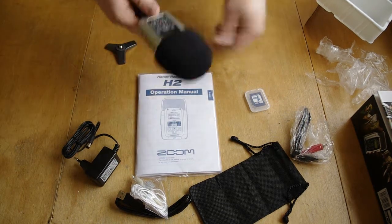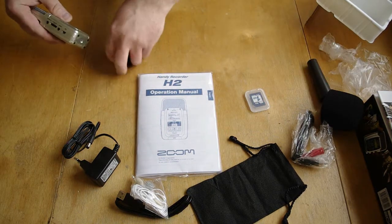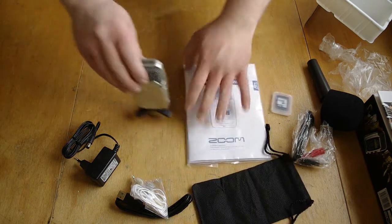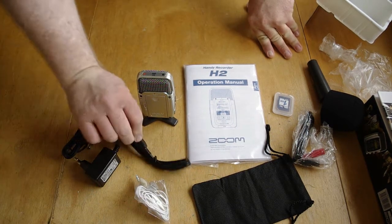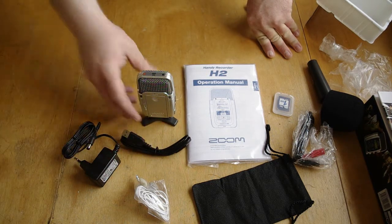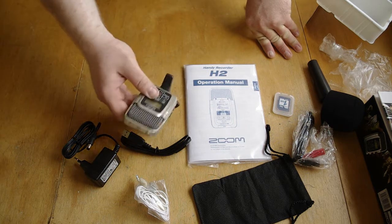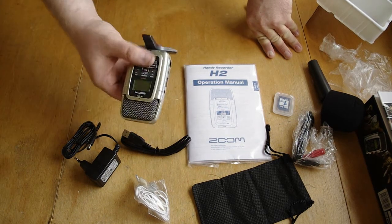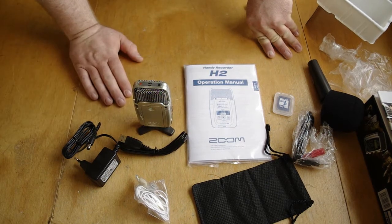Very lightweight. Also very nice. And with this you can connect it to your PC or Mac — I suppose Mac also, at least PC with Windows — and use it as your PC microphone. It's very nice. I'll be recording video later and using it so you can hear what it sounds like compared to the microphone on my camera, the Pentax KX.